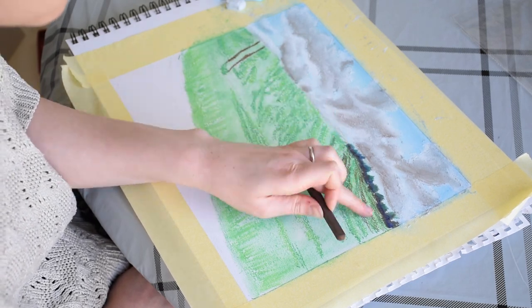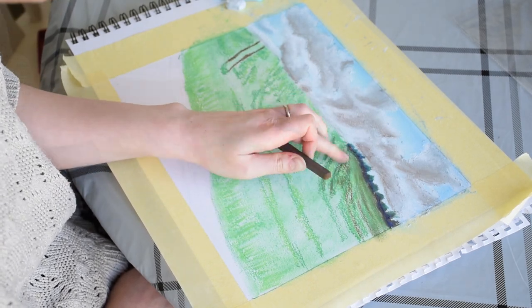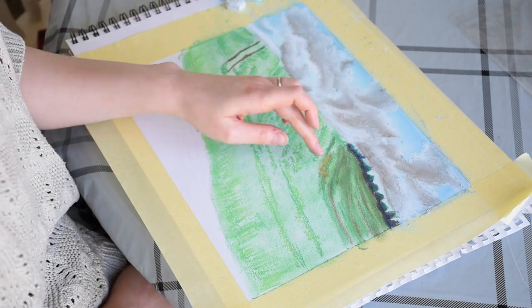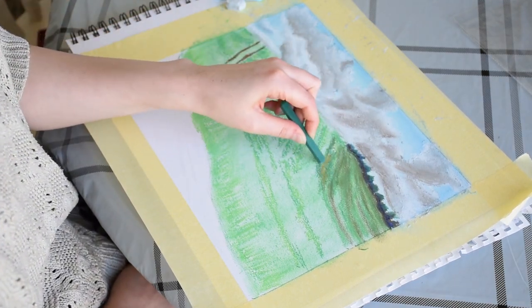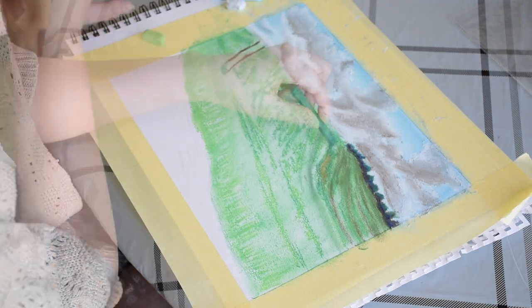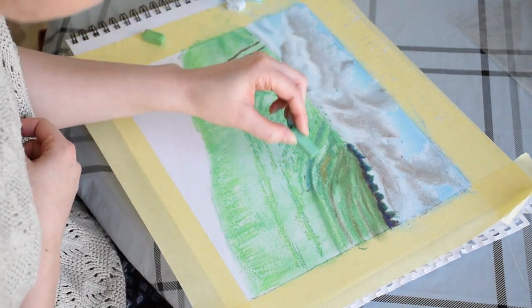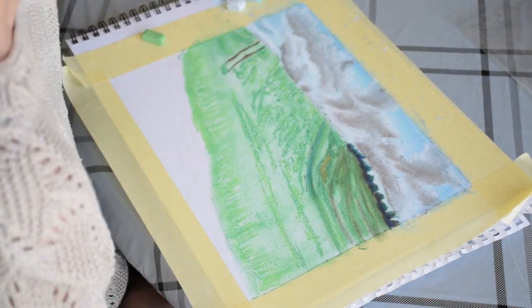I'm darkening the far side of the field using browns to suggest the dark greens and the shadows. There are some patches in the field where you can see the soil, so I'm applying ochre with brown around it to depict this. I'm continuing to add depth to the hill using brown, dark green and Prussian blue.